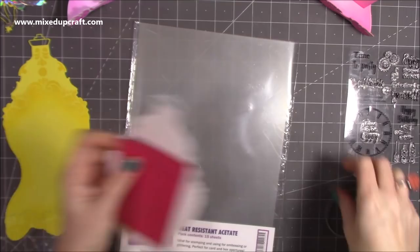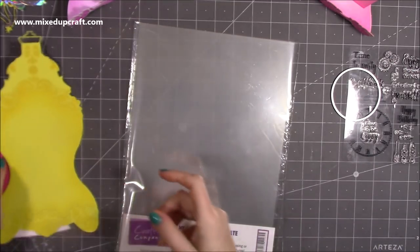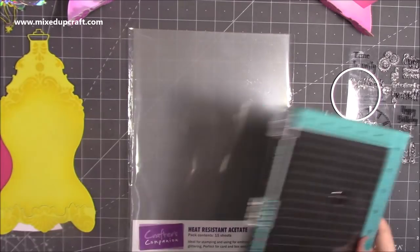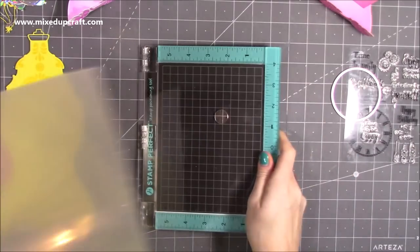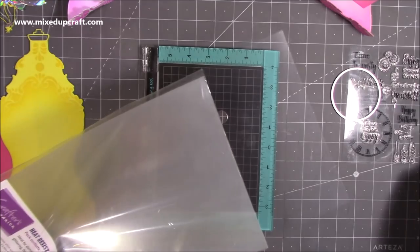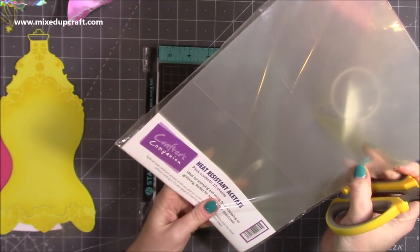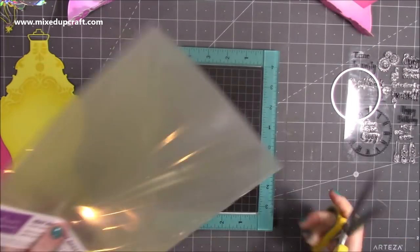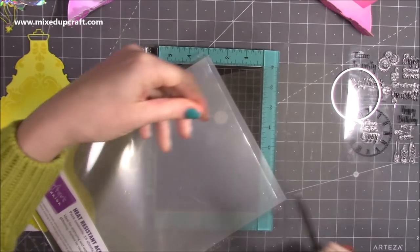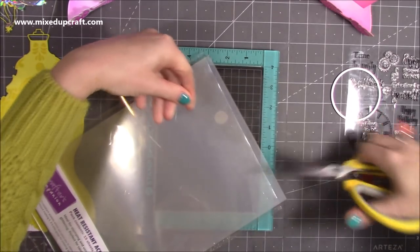Next I want to do some heat embossing, and I'm using some heat-resist acetate. I've done this with the pocket watch but didn't show it in the video because I prepare a lot — but I think there are a lot of tips to share. This is the Crafter's Companion heat-resist acetate — you get 15 sheets. I'm just cutting a rectangle of it.